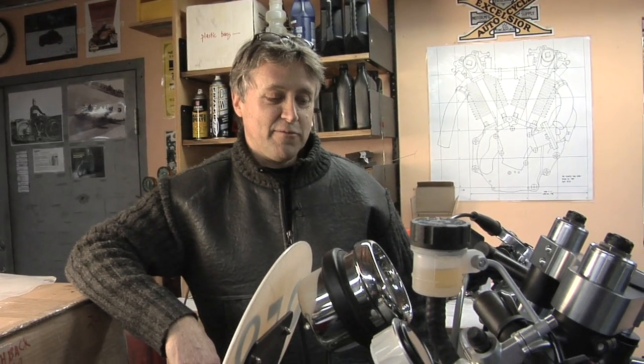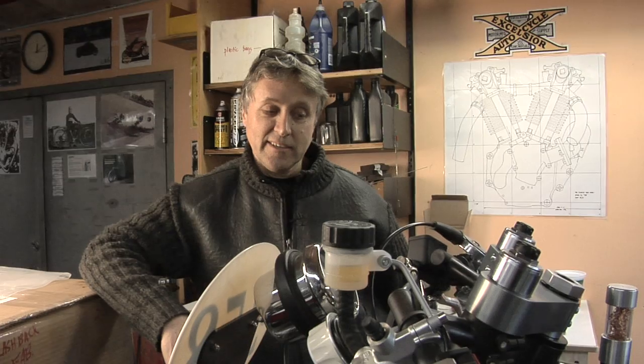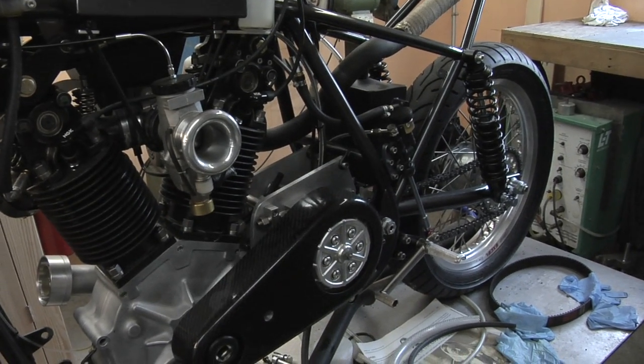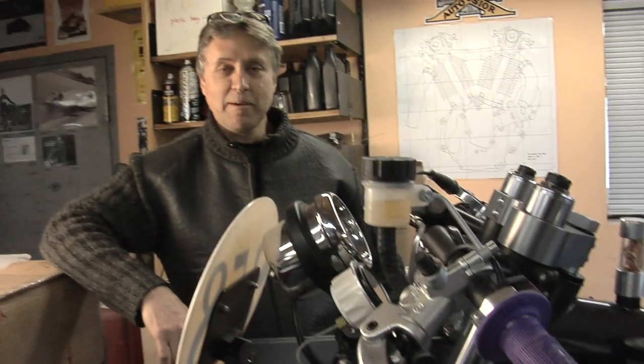You have to choose your metals, you have to have a design, you have to have some fabrication skills, you have to do the finishing work, the paint, selection of components — and ultimately it has to go, because otherwise you've made a lemon.